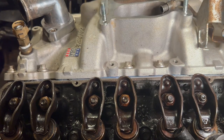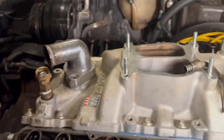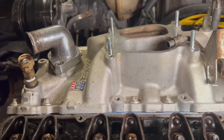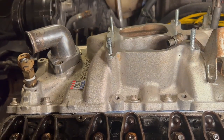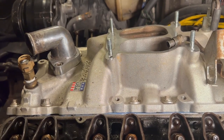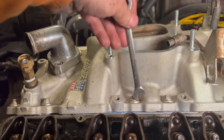The Edelbrock website — because this is an Edelbrock intake — says to torque these bolts to 12 to 15 foot-pounds. There are 12 bolts total. Then go back and torque them to 25 foot-pounds, torquing from the center and then to the outside.